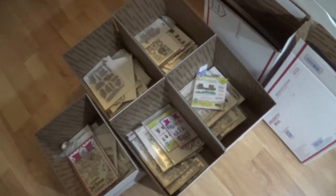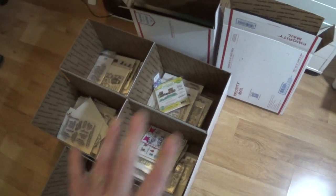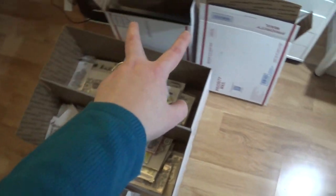So sorry about all that, but you can kind of see here — I have got five medium size flat rate boxes, but there are a couple of different sizes here. I've got this size here and then I've got two of these here.